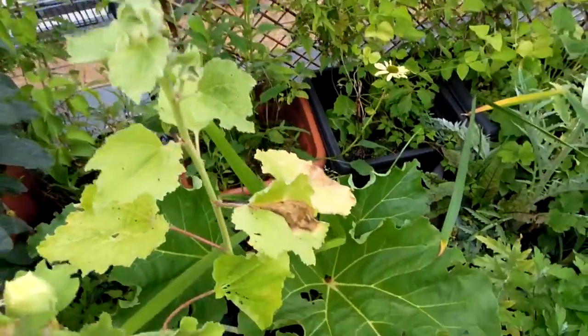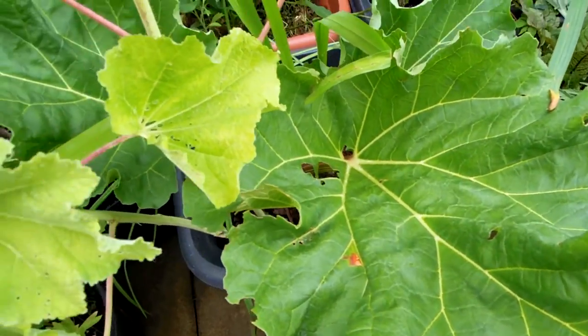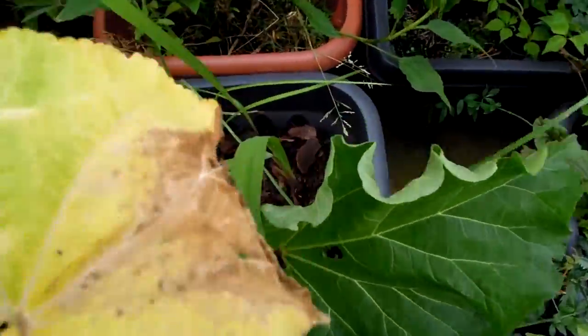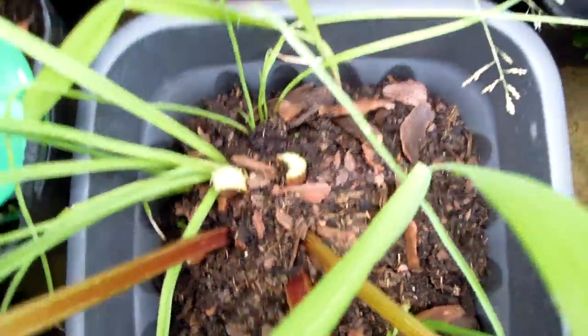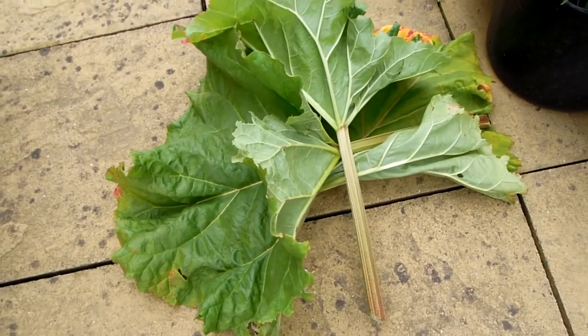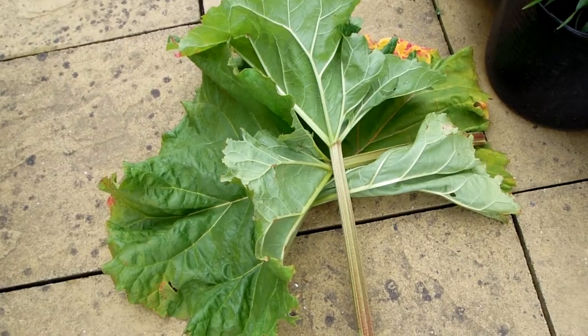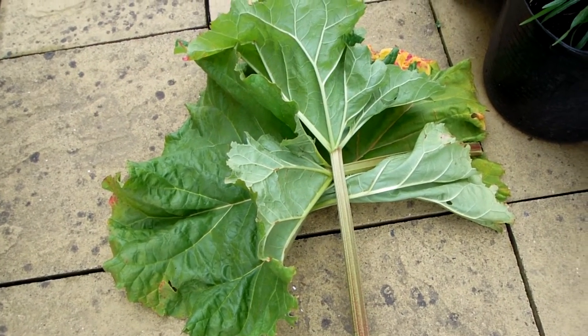It's useful to have enough resources for both of these plants, and now they don't have to deal with those leaves I've just cut. Here are my harvested leaves — these will be used later in some kind of rhubarb compote or rhubarb cooking later on today.